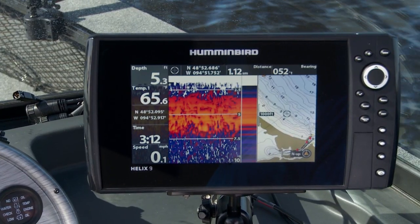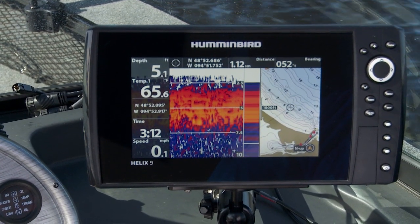It's got a ton of technology in there, including the LakeMaster mapping capabilities. On top of all that, this could be one of the easiest units I've ever operated. If you've run Humminbird before, you know the system. If you've never run Humminbird before, getting to know this unit is going to be a snap. Make sure you check out the Helix 9 DI, only from Humminbird.